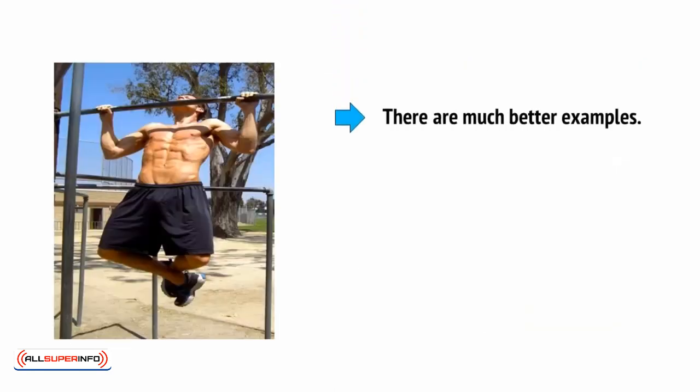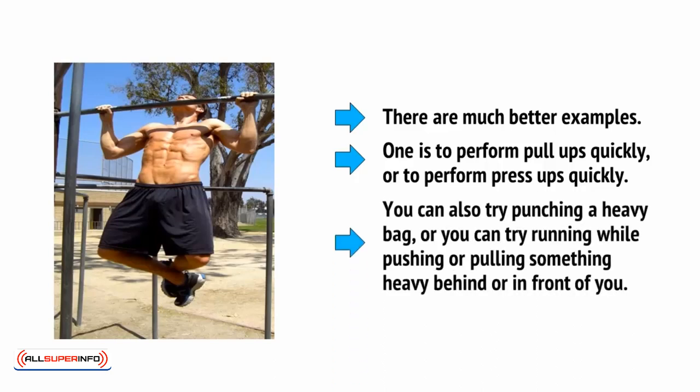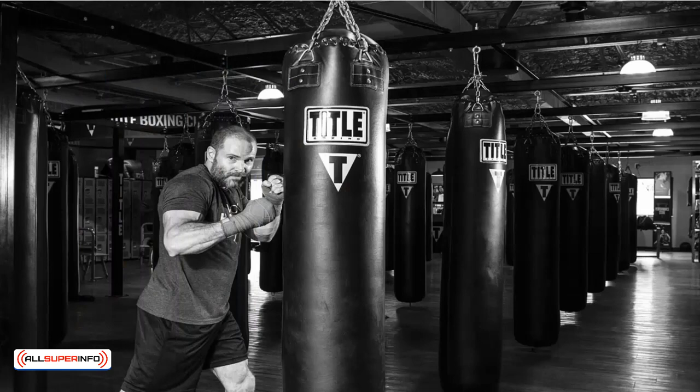But actually, there are much better examples. One is to perform pull-ups quickly, or to perform press-ups, or push-ups as they're also called, quickly. You can also try punching a heavy bag, which requires muscle power in the shoulders in particular. Or you can try running while pushing or pulling something heavy behind or in front of you. This has a huge number of advantages.